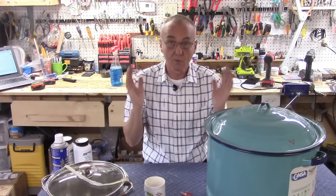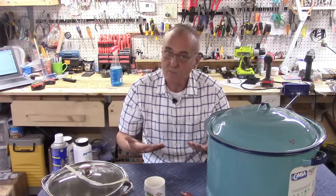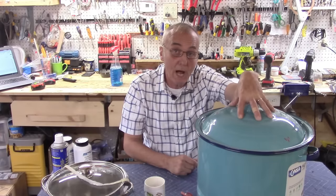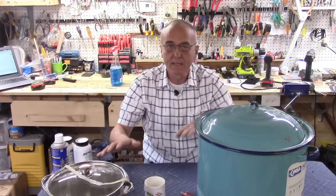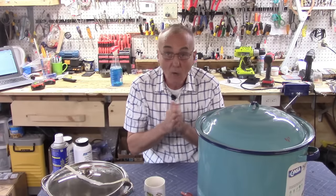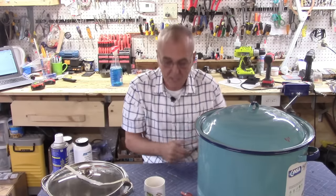Don't forget to subscribe, comment below, share us with your friends, and like the video — that really keeps us going, keeps us alive. Now I've got a 34-quart pot here, about eight gallons, and I've got a small one here. I use these as my sort of test beds. This is the one we're going to complete, so you're going to walk through this with us step by step through the magic of video.